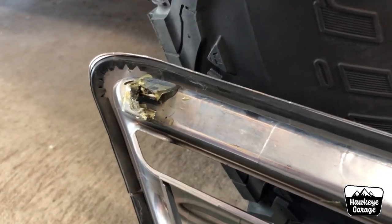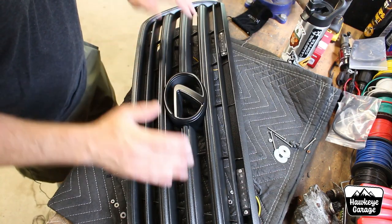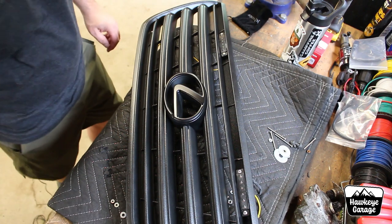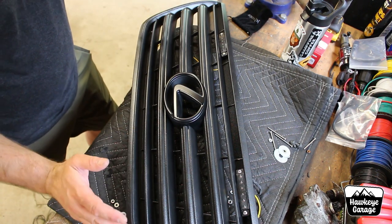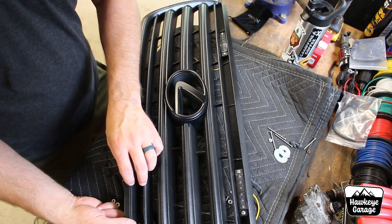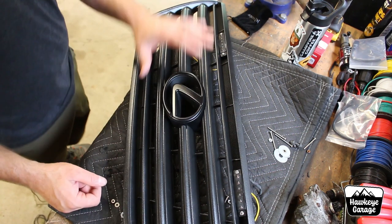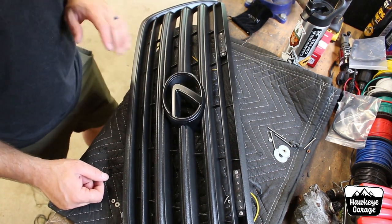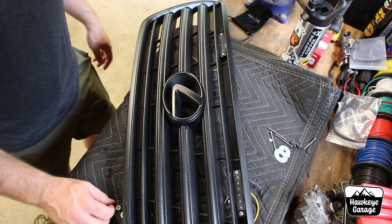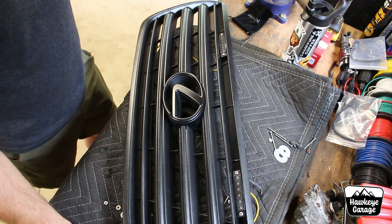The attachment points for all these GXs — the fourth gens — they all break. I'll show you a couple ideas, a couple ways that I've used to resurrect those. Here is the new grill. This was in pretty poor shape, and if the person who sent me this is watching, we talked about it and we both had a good laugh about how terrible it was. I don't know if they flat-towed this GX behind a camper or something, but it was rock chipped really, really bad. So I just took the orbital sander to it and some hand sanding, like 220 grit, cleaned it up, knocked it all down.